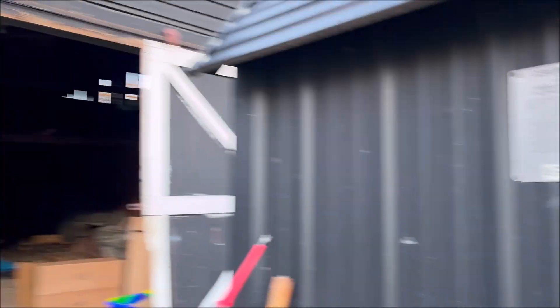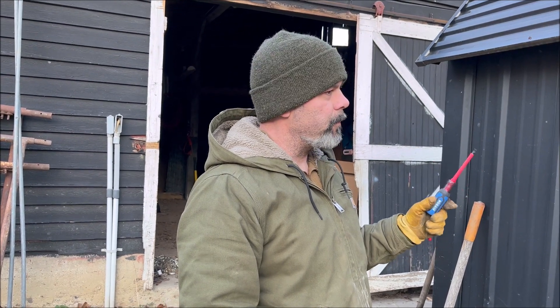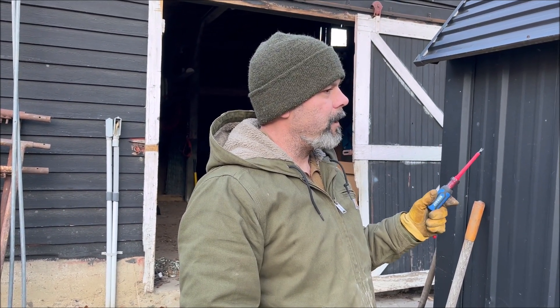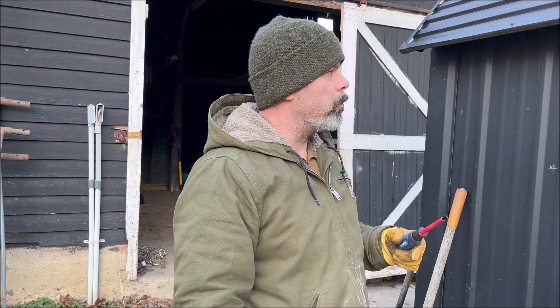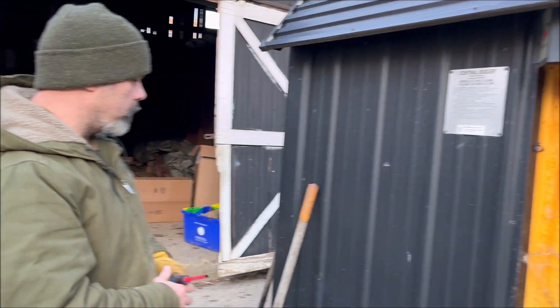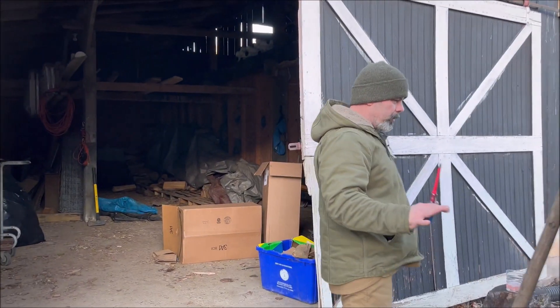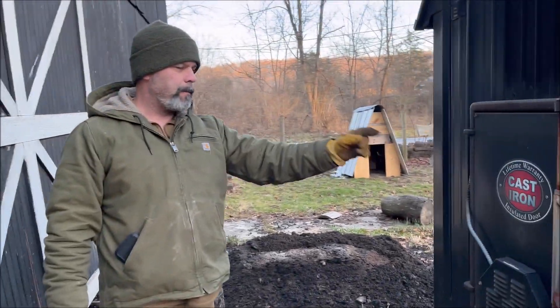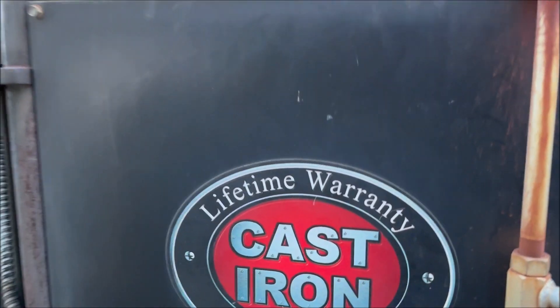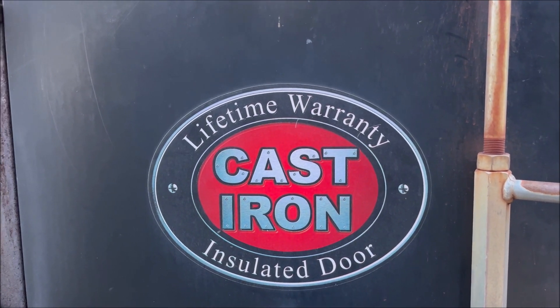This thing has lasted us 20 years. We've been here 20 years and we got it about three months after we bought this place because we could not pay for fuel oil. This Central Boiler — it's great. The only problem we've had with it so far — and it's not even a problem, it still works. Get a picture of the door. This lifetime warranty cast-iron insulated door.